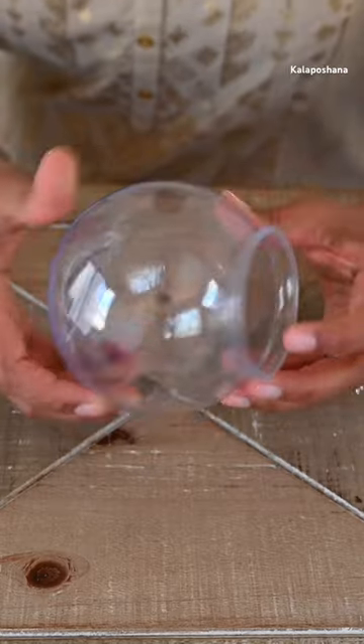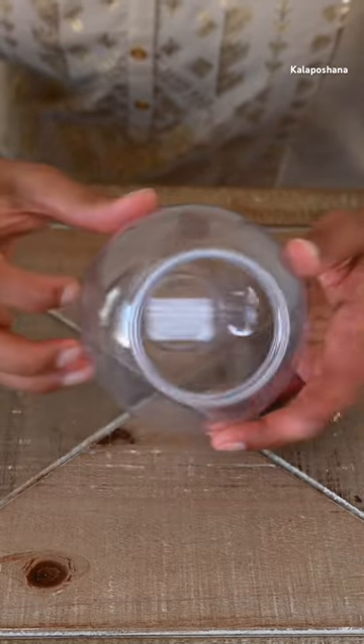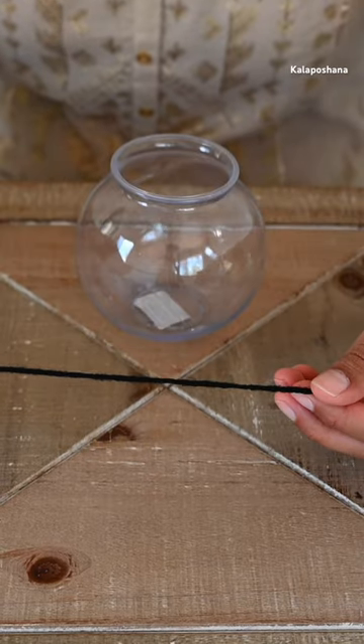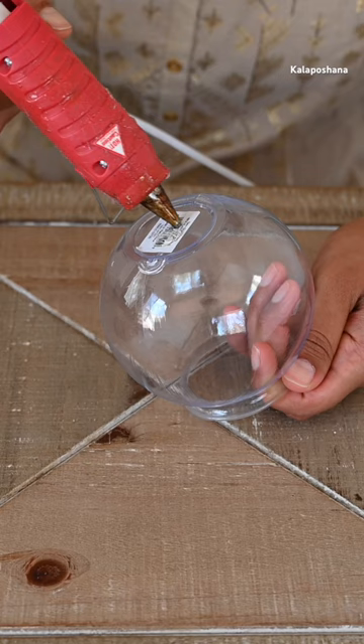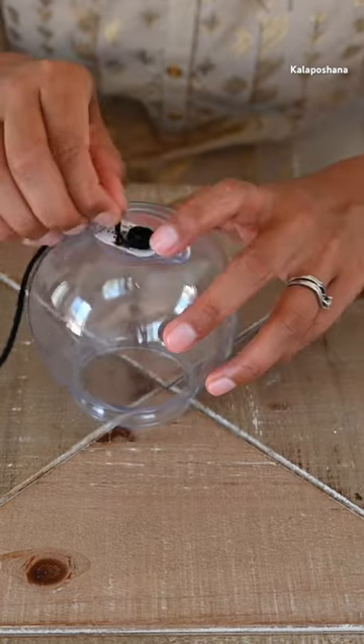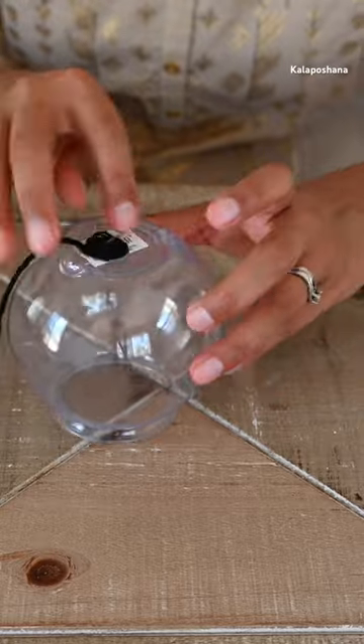Hey friends, welcome back to Kalaposhana. In today's video I am going to make a very easy amavaru alankharana using a fish bowl and yarn. First I am going to attach the wool to the smooth bowl surface using a glue gun. Later I am going to add one more round of the wool so that it will cover all the glue marks.